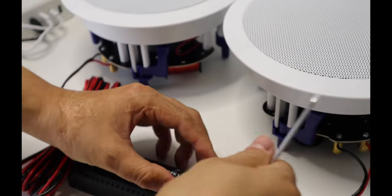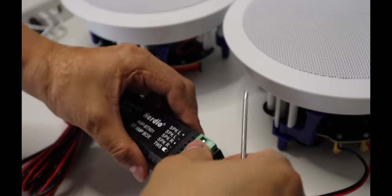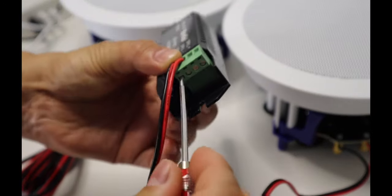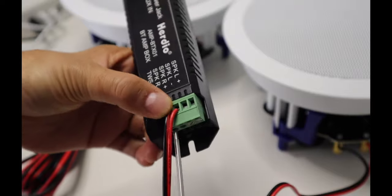Make sure to connect the red wire to the positive terminal and the black wire to the negative terminal of the amplifier box. Improper insulation may cause damage to the product and will void the warranty.